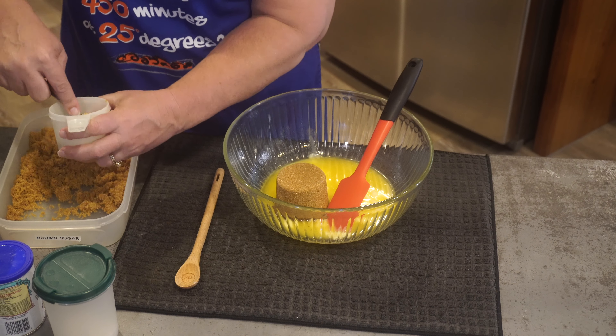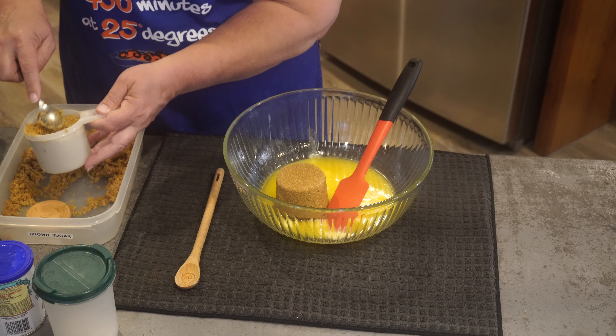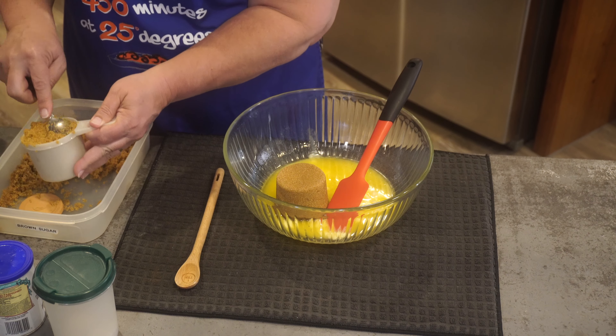Let's get started. Our first ingredient is one cup of melted butter — I've already got that melting. And then two cups of brown sugar.